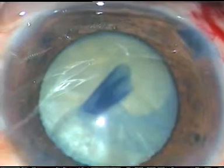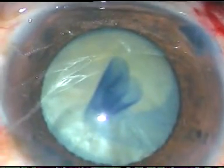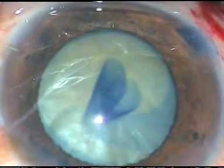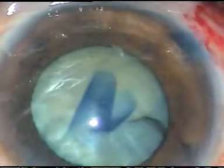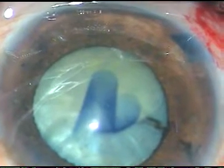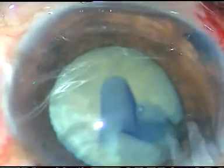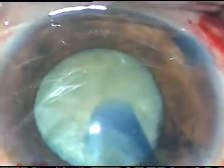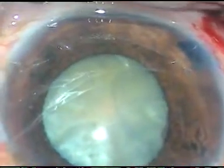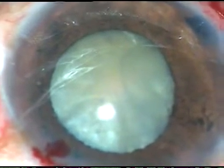Viscoelastic substance is injected. I have asked for an instrument to retract the iris. Here I could see, though it is not in this field, that it has gone too peripherally and it is not possible to retrieve it. So I ask for scissors and I cut the rhexis, cutting the capsule like this. Should I convert to ECCE or should I attempt phacoemulsification? Since I do direct phaco, I usually attempt phacoemulsification in such cases.